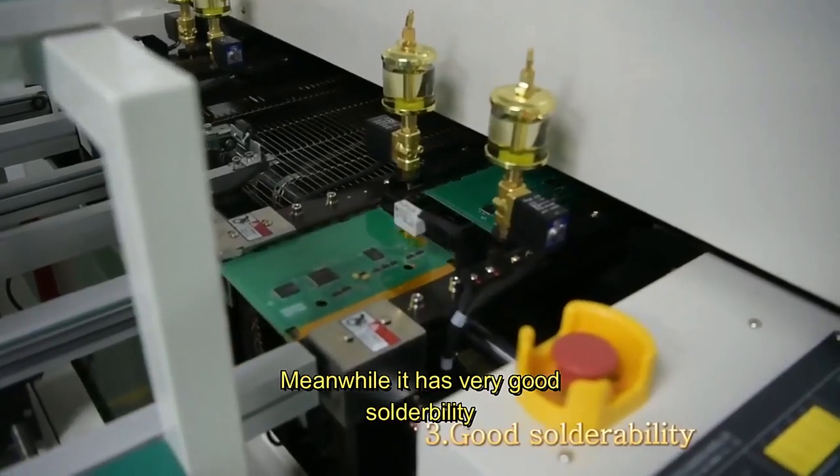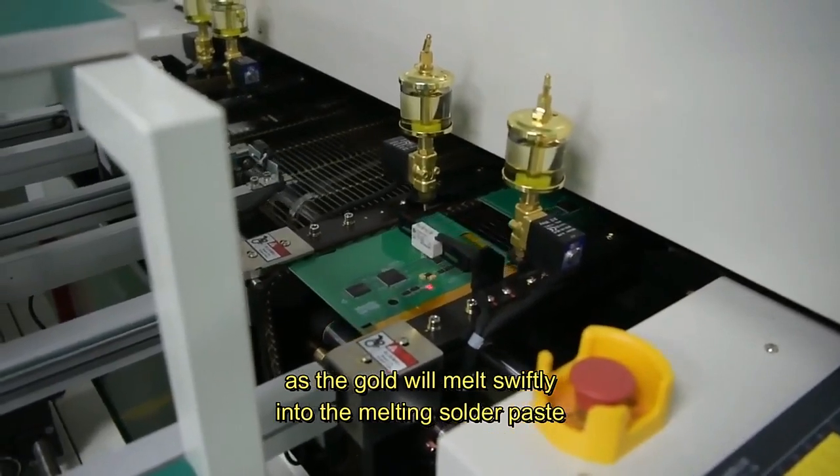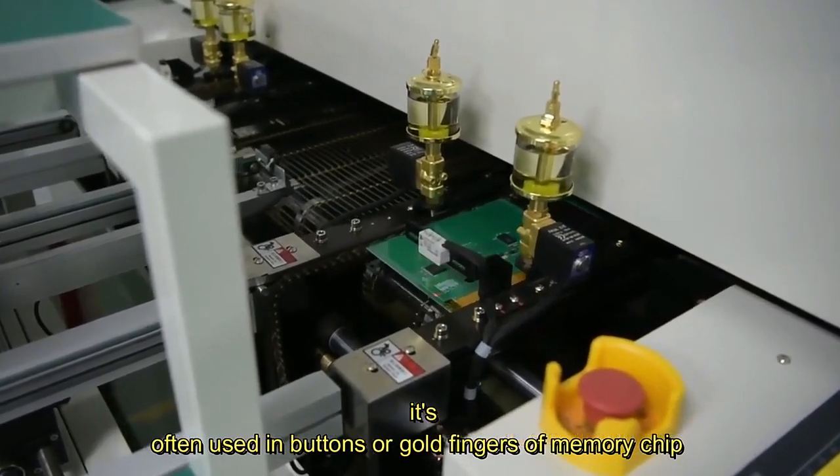Meanwhile, it has very good soldability, as the gold will melt swiftly into the melting solder paste. Because of its better stability, it is often used in buttons or gold fingers of memory chips.